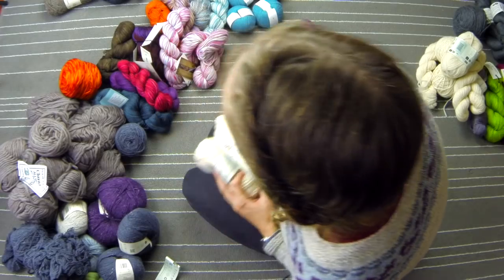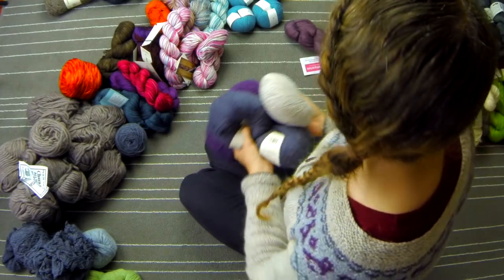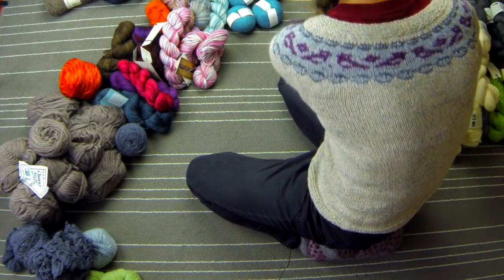I don't have much in the stay pile to be honest — it's kind of scary how little there is in there. Also Rowan Felted Tweed: there are some leftovers from a sweater, but I also bought a whole load of this grey colour to do something else with. So that's going to stay — definitely going to make something with that — and there's a swatch in there as well, so that'll be useful. All of that Rowan Felted Tweed is going to stay.